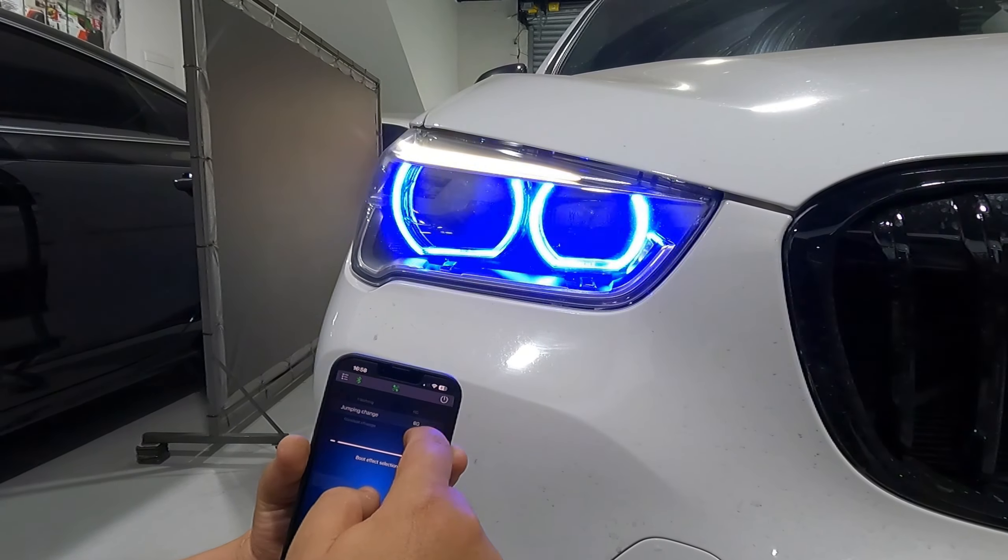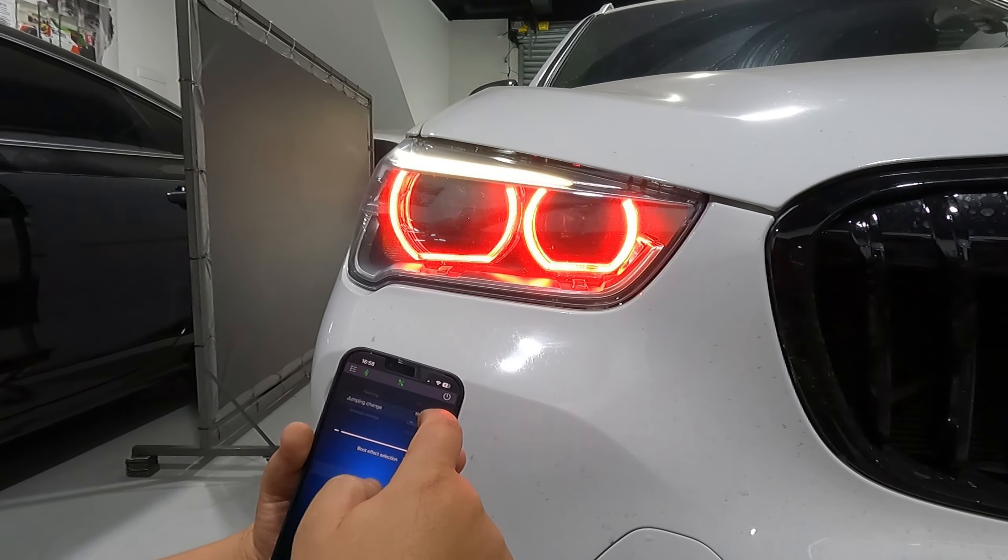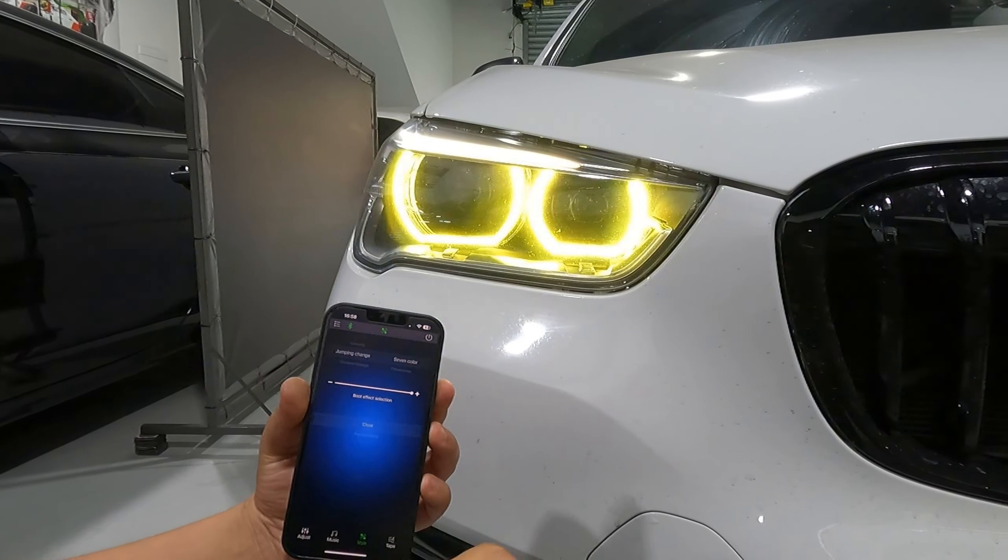Aqui você troca a cor — olha lá, só o vermelho, só a laranja. Todas as cores.